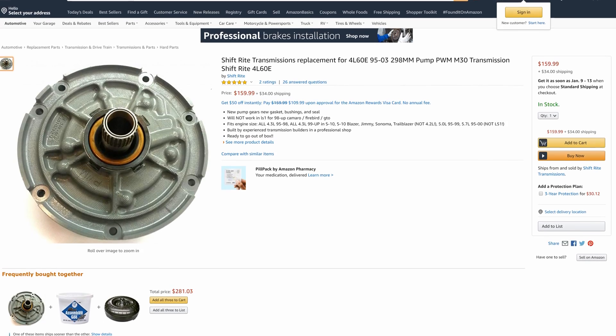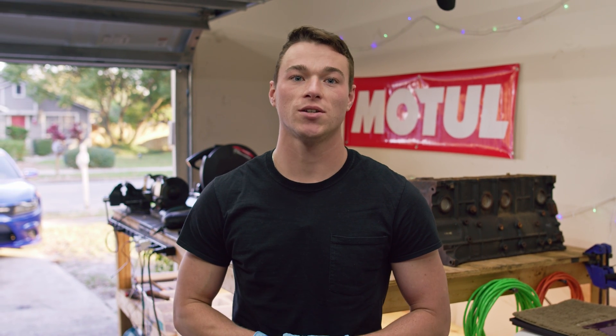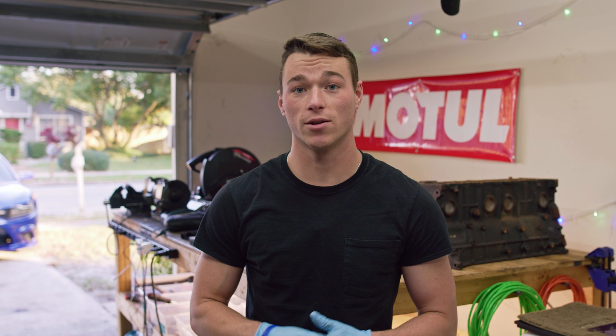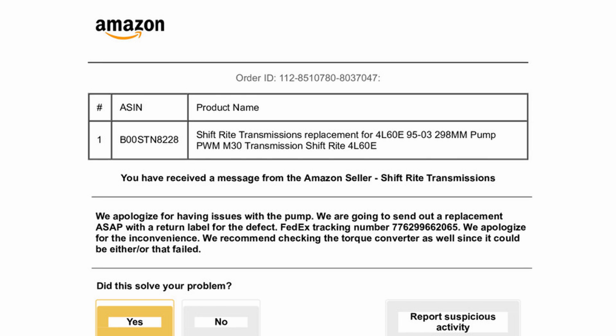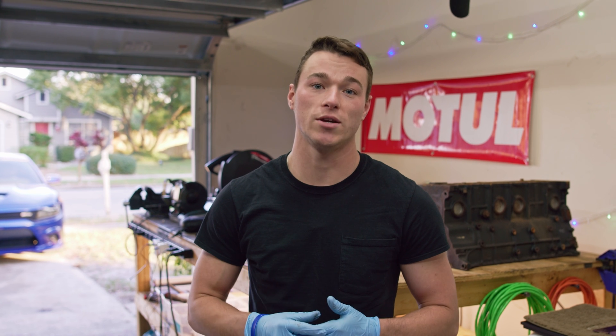We bought an entirely new pump assembly on Amazon from Shiftrite for $194 — link in the description for that as well. We mentioned this to Shiftrite and within literally five minutes they responded with a new tracking number for a replacement pump. Keep in mind this was almost three months after we originally placed our order. I can't thank them enough for their help, and for that reason I highly recommend purchasing from them.